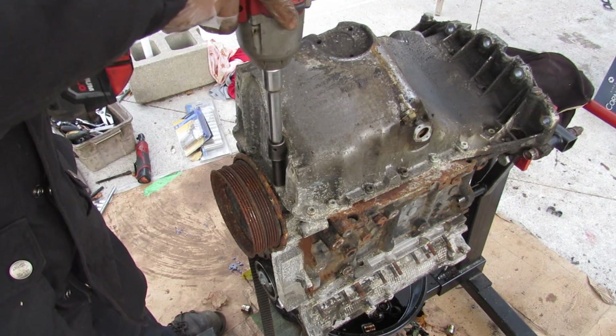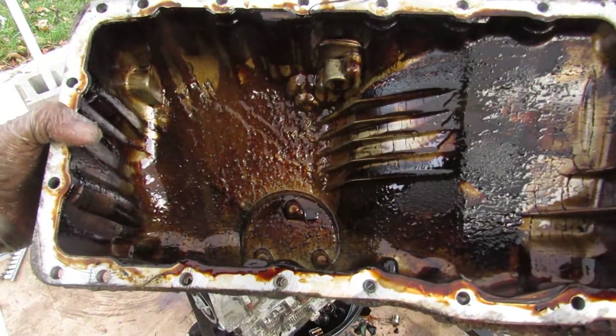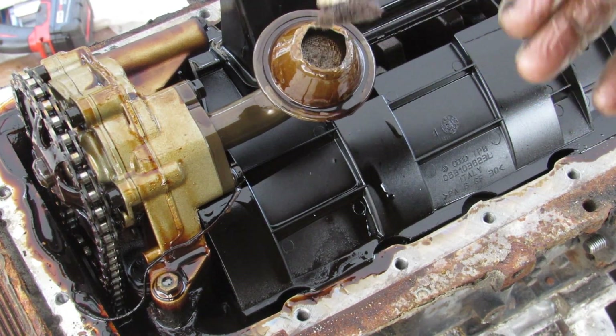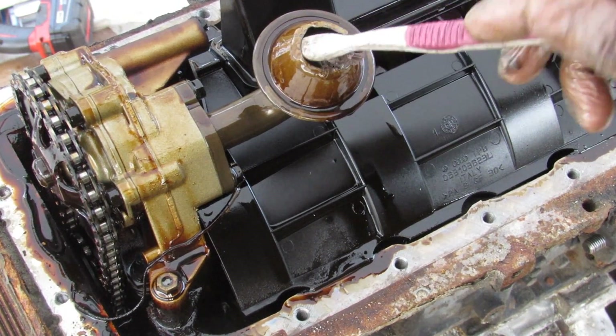At least the oil pan bolts are 10mm. After removing the oil pan, the inside is pretty nasty and looks sludgy — I wonder if some water got into this engine. And indeed there is sludge in this engine. The oil pickup tube has a bit of it inside and it's actually kind of blocked up in there.